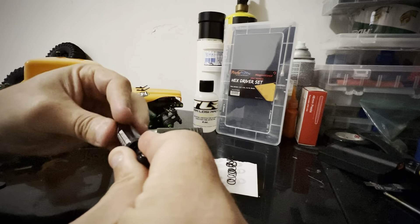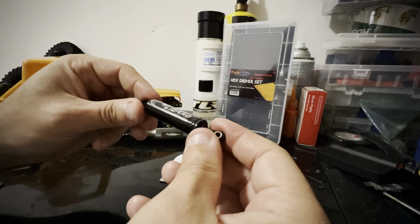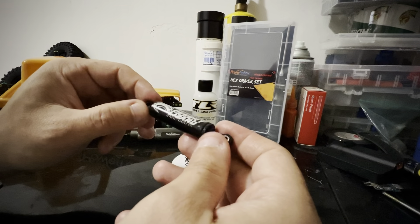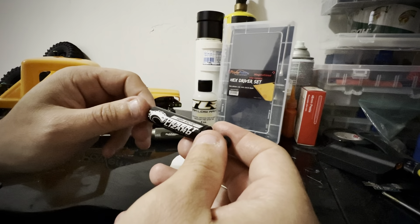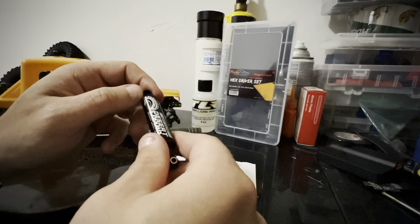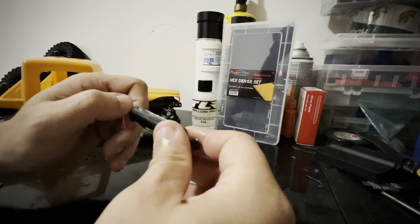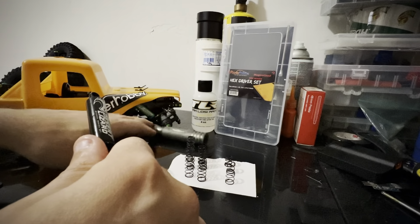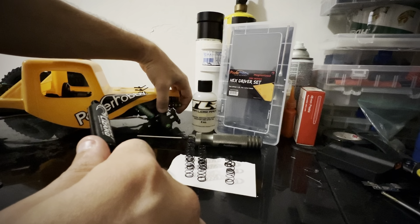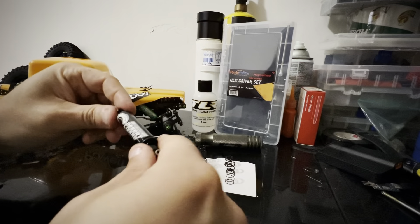Multiple people have been asking how I set up the shocks. I run full droop, front and rear. I just think it keeps the truck more stable on climbs, descents, and side hill. But you do lose a little belly clearance because the truck is sitting all the way down instead of up on a sprung setup.